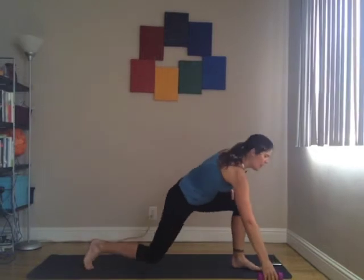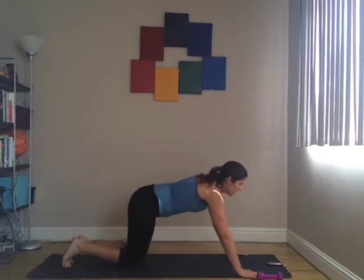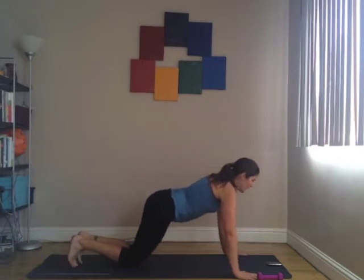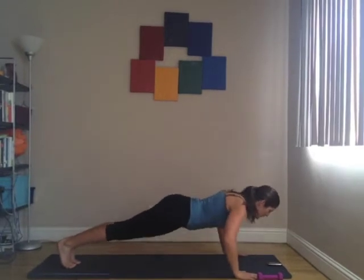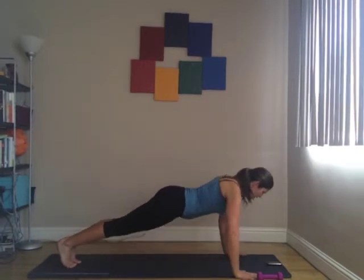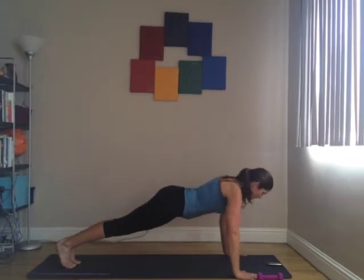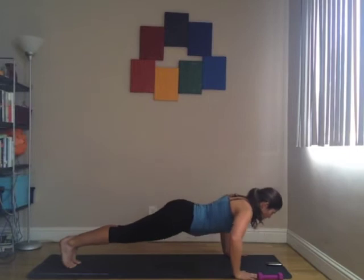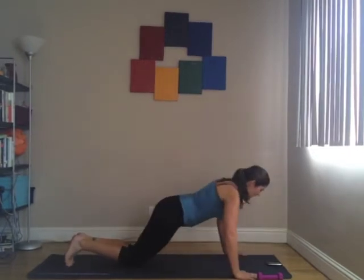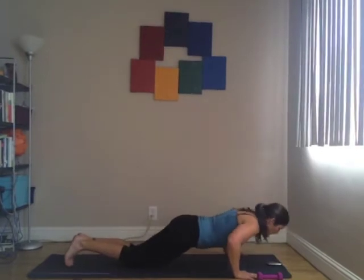Now we're going to come down for push-ups. Whether you're on your knees or on your toes, you want to have a nice straight line. Keep your belly button pulling in, keep the control. It's perfectly fine if you need to drop down to your knees or do them on your knees the entire time. Just don't do little push-ups — try to go all the way down.